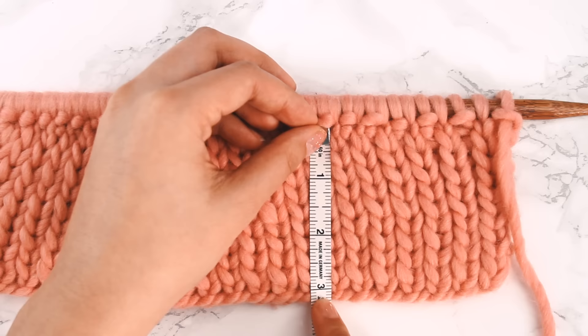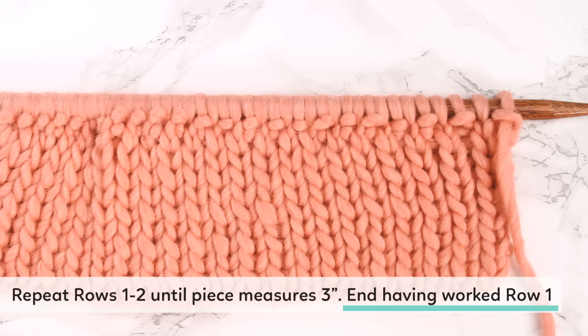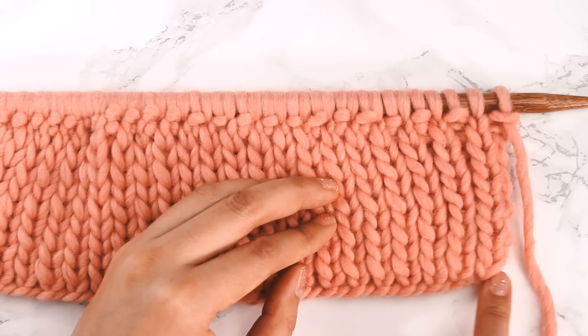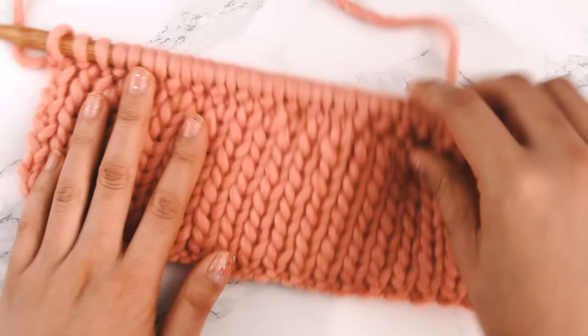It's slightly over three inches, but that's okay. The pattern says to end having worked row one — meaning our last row should be row one, and our next row should be row two, the right side. Looking at the cast-on edge, you can see the right side of our long-tail cast-on, confirming we're ready to work the increase row.